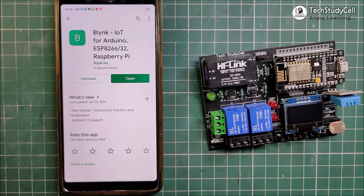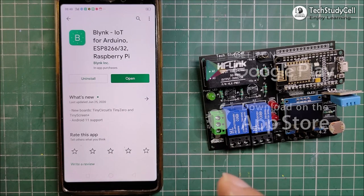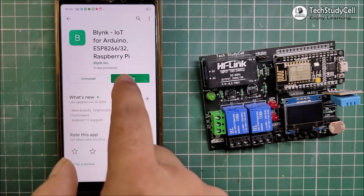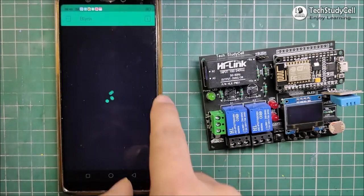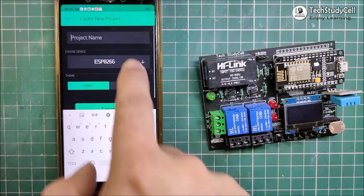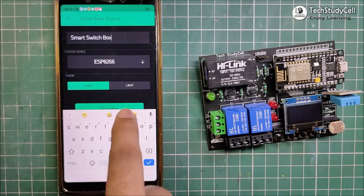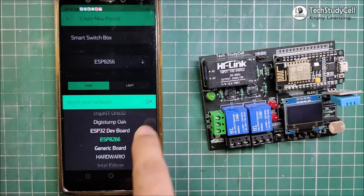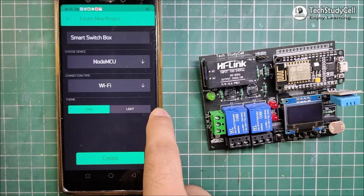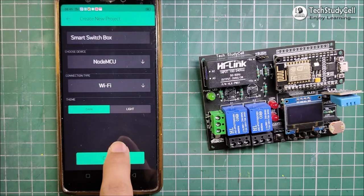Now I will quickly configure the Blynk app to control the relay module from the smartphone. You can download the Blynk app from Google Play Store or App Store. After installing the app, I will tap on Open, then tap on New Project. Here you can give any project name. I am giving the project name Smart Switch Box. Then in the device, I am selecting NodeMCU, as here I am using NodeMCU board. And the connection type should be Wi-Fi. Now I will tap on Create.